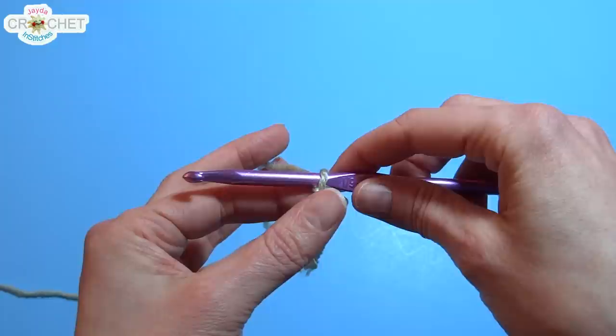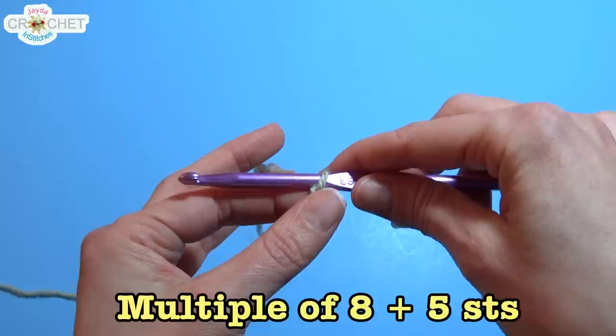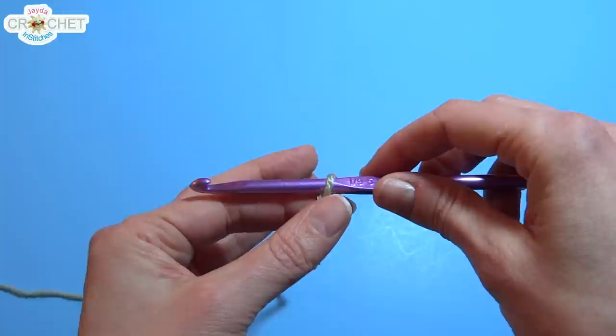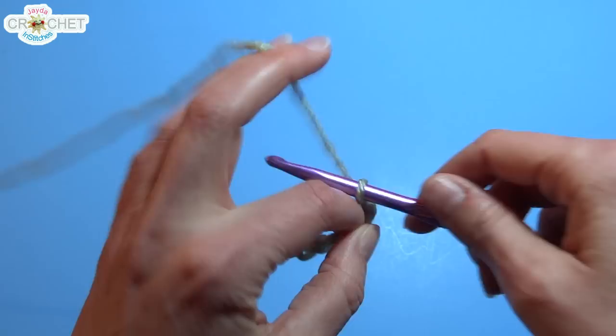This pattern is based on a foundation chain count of multiples of 8, plus 5. For today's baby blanket, I'm going to chain a base of 96 stitches plus an additional 5, for a total of 101 chains. So I'm going to chain 101 chains and that will be my base row, which is a multiple of 8 plus 5.